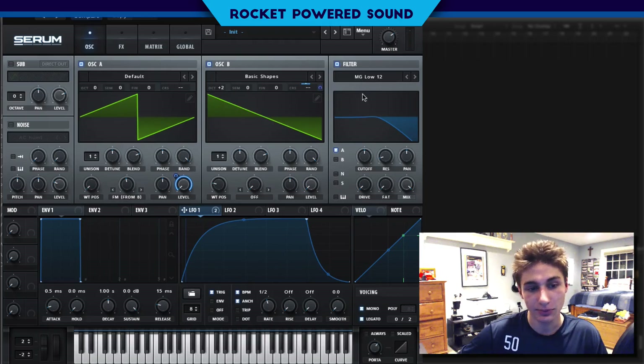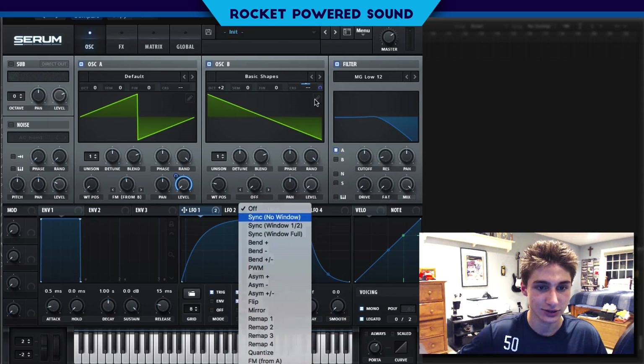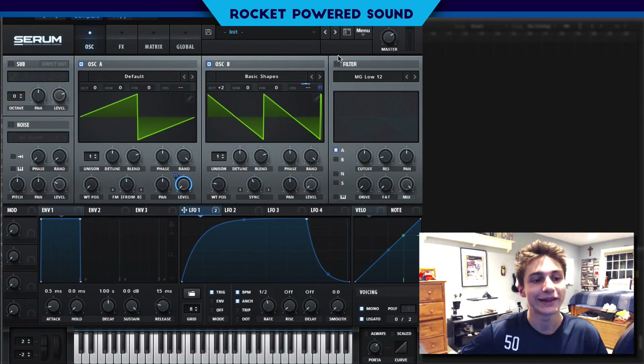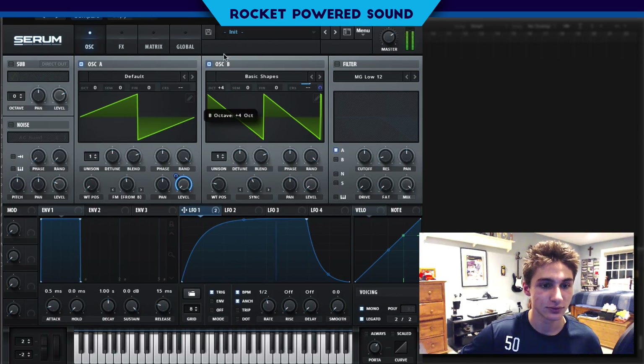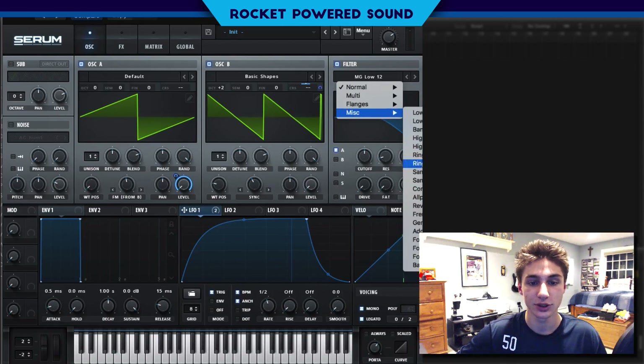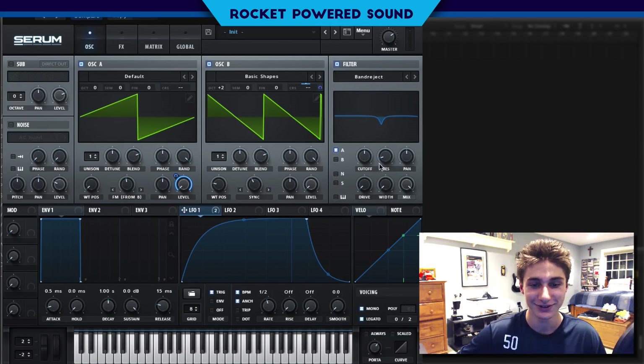Now is kind of an important part in the sound. We're actually going to turn on our sync — actually, let's turn off the filter and turn off the sync. That sounded pretty fat. So as you can hear, the sound is really starting to come together. Let's go into our filter and select the Mischievous — I'm not even going to try pronouncing that. We're going to go into our band reject filter and take a look at what it's actually doing to the sound.